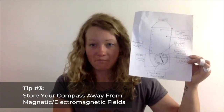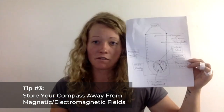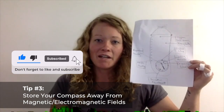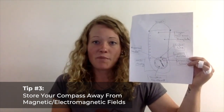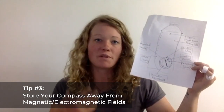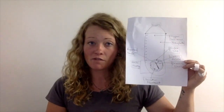Tip number three: store your compass away from any electrical or magnetic fields in general, including your cell phone or even a metal clasp. It's a good idea to store that compass with backpacking gear that doesn't have metal or any kind of electrical field on it — like your sleeping bag, pillow, clothing, etc.